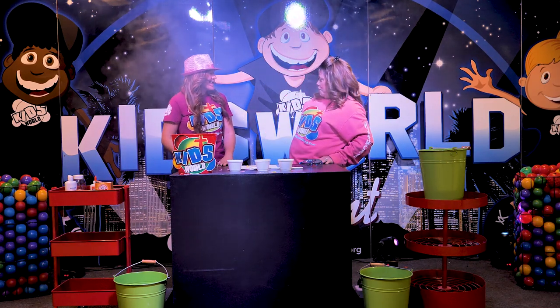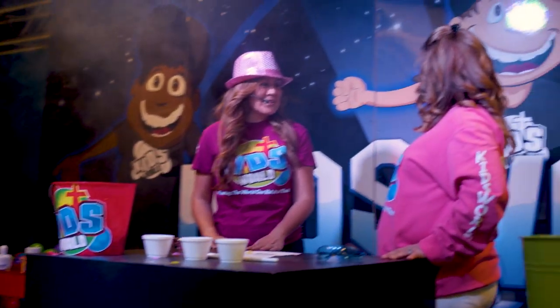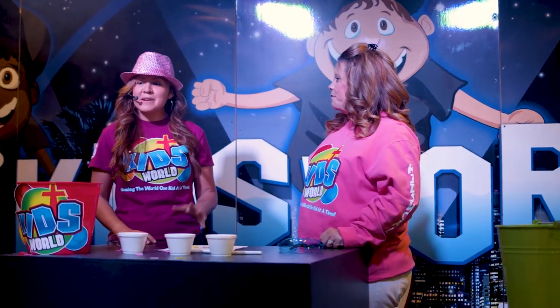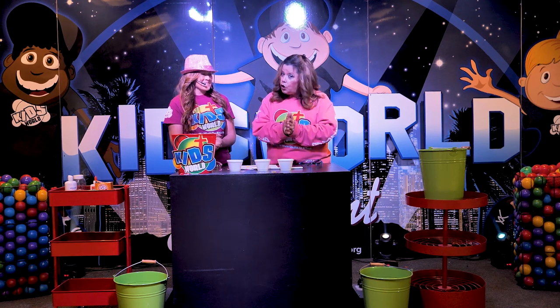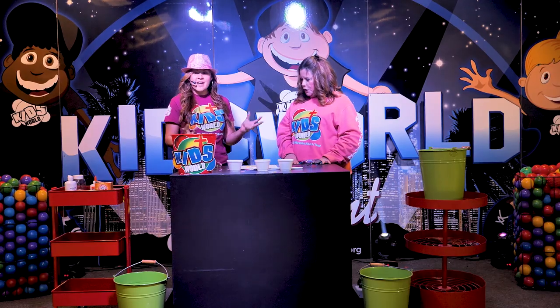And Miss Fabulous, that hat's looking pretty fabulous on you today. Thank you. How are you? I'm doing great, and you? I'm so good. So what are you going to do today? We're going to make slime with our kids today. Is this slime that they can make at home? Oh yeah. Okay, because that's what I told them. And I want to be sure that I'm telling the whole truth and nothing but the truth. So Miss Fab, can you start us off? Sure can.